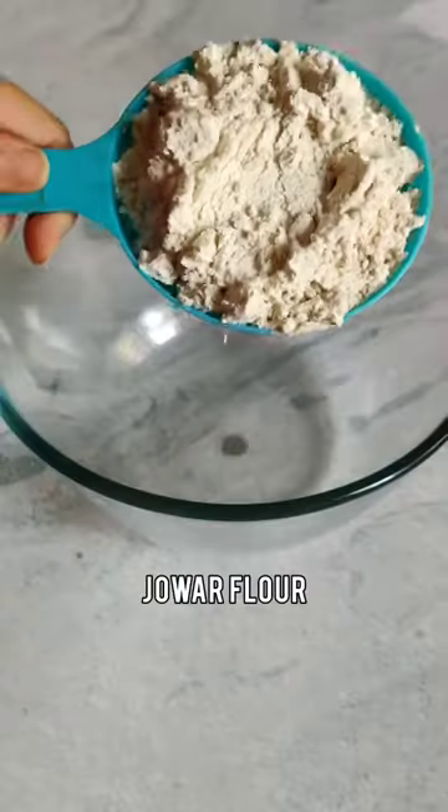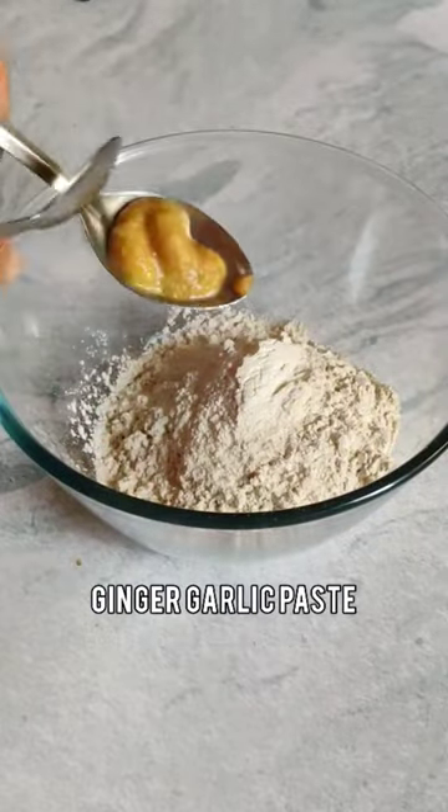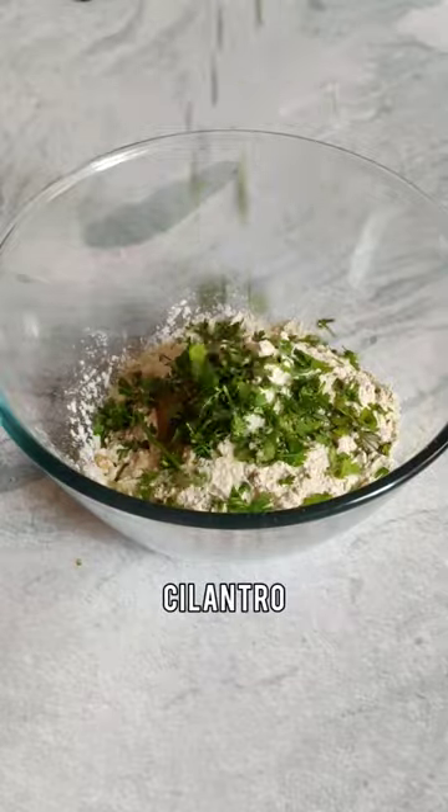This Millet Breakfast is healthy, delicious and ready in minutes. It's vegan and gluten-free too.